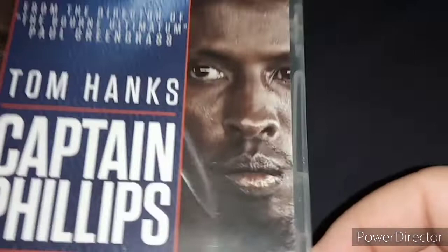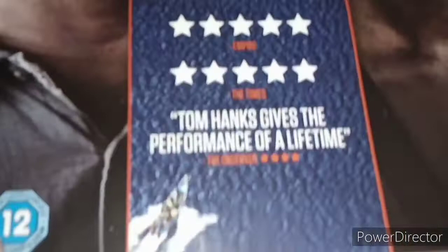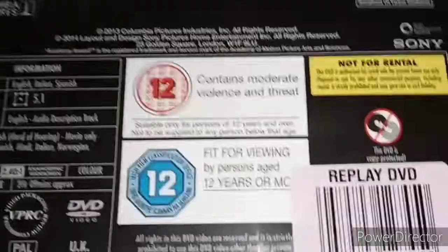Here's the cover — Tom Hanks as Captain Phillips, and there's the guy who plays the pirate. It says based on a true story, and it's rated 5 stars from Empire and The Times. Tom Hanks gives the performance of a lifetime, said The Observer, rated 4 stars — which I agree. It's rated 12. Here's the spine, Captain Phillips, rated 12. Here's the plot, and the runtime is 2 hours 9 minutes long, rated 12 for moderate violence and threat.